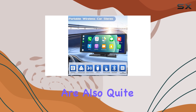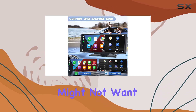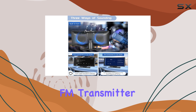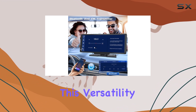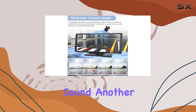The audio options are also quite flexible. The built-in speaker is a nice touch for those who might not want to connect to their car's audio system. However, for an enhanced audio experience, you can connect through the FM transmitter, an AUX cable, or directly via Bluetooth to your car's stereo system. This versatility ensures that regardless of your car's capabilities, you can still enjoy quality sound.